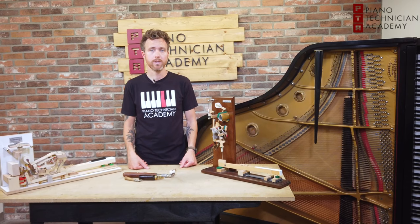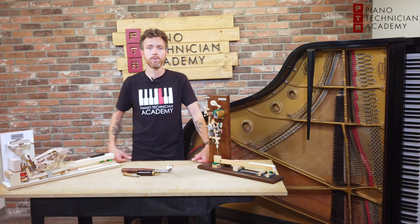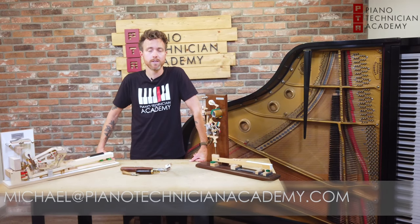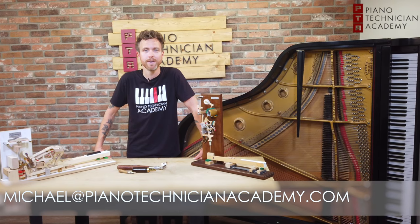Hopefully this kind of clears everything up for you guys. If you have any questions about piano technology at all, always feel free to shoot me an email at michael@pianotechnicianacademy.com. And don't forget to subscribe for more awesome piano-related videos. Thanks for watching, guys.